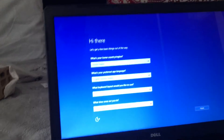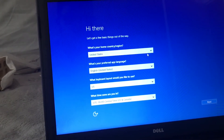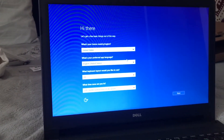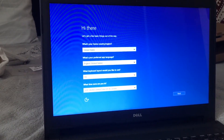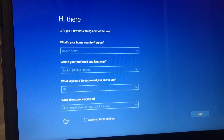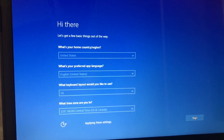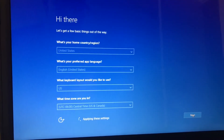So right here we just have a few pieces of information that we have to put in. What is your home country slash region — already has preset for United States. Then the second one is what's your preferred app language, already preset to English. What keyboard layout would you like to use — also preset for US. Pretty much everything is preset. The only thing we should probably have to change is picking your time zone. So let's go ahead and get on to the next page from here.